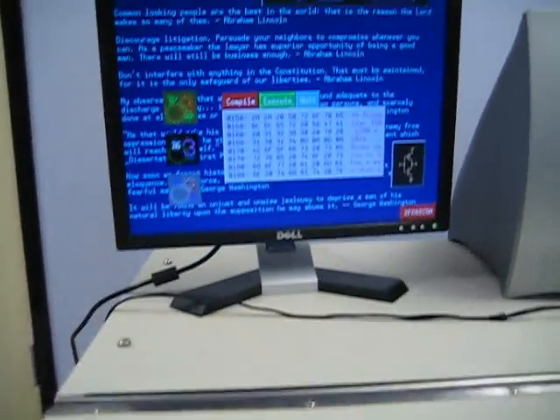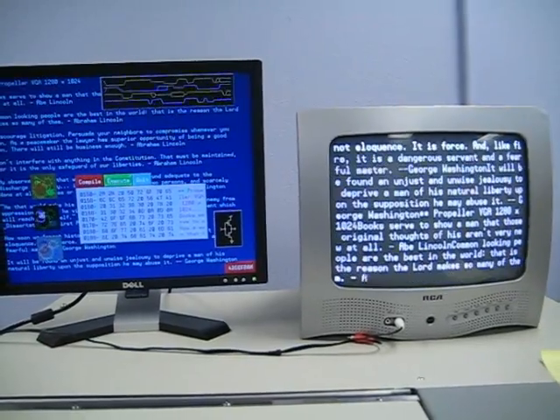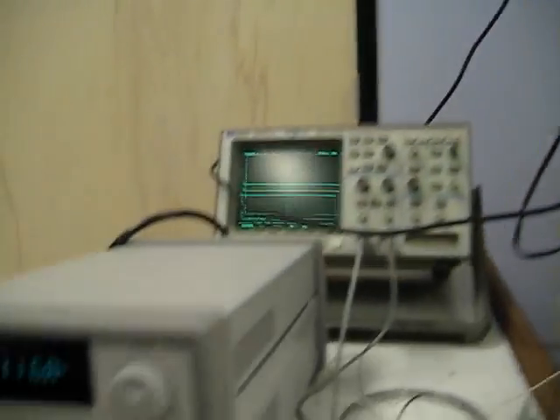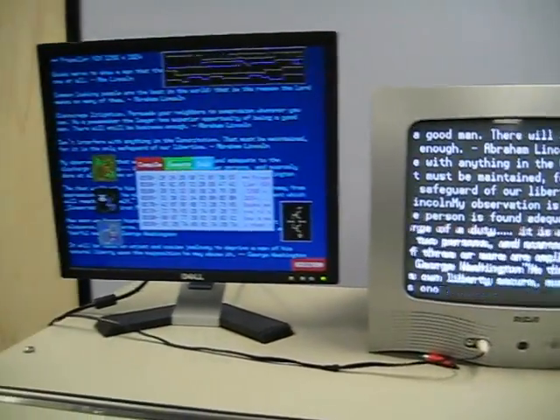Up here you can see the Propeller is inside the chamber. All eight cogs are running. It's taking 116 milliamps right now. It's generating an NTSC signal and a VGA signal.